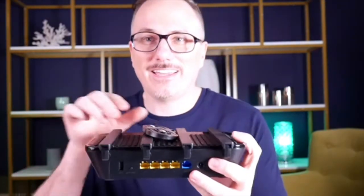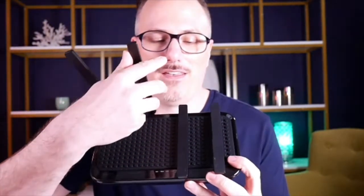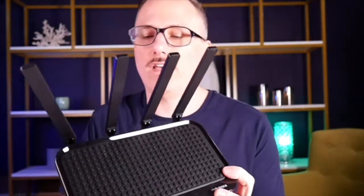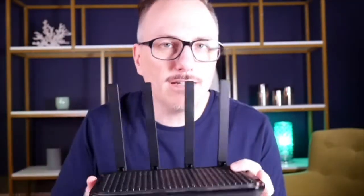Here it is — oops, I'm showing you the back of it. You've got four antennae that are adjustable, and you've got four LAN ports here if you want to hardwire up a device. It's very easy to connect — you just need to plug it up. A LAN cable is included, so you plug that up to your modem and then plug in power to your Rock Space Wi-Fi router.